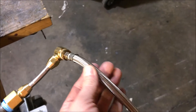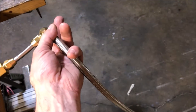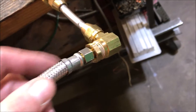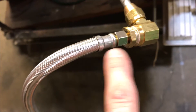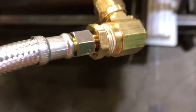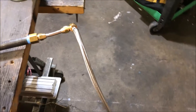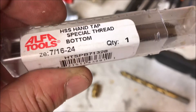These braided hoses are nice for safety — it's a lot harder to accidentally burn through them. I've been using them a lot in my builds lately. They're a lot better than barbed fittings and all that. I used to be a barbed-fitting-and-hose-clamp type of guy, but that's a big no-no on gas.